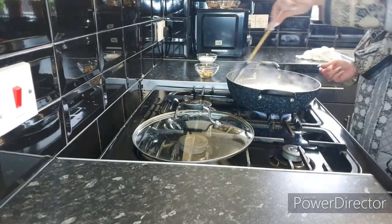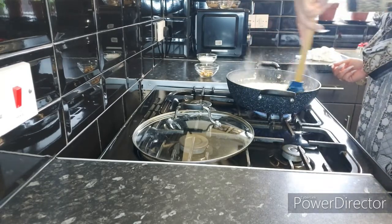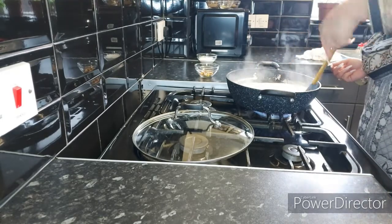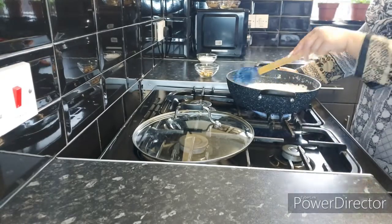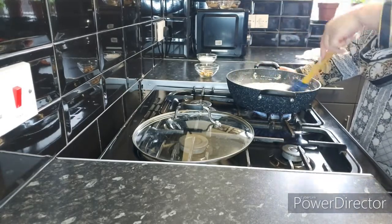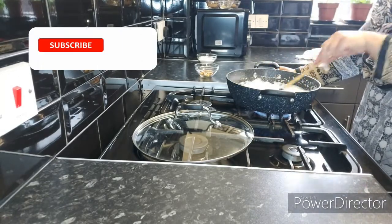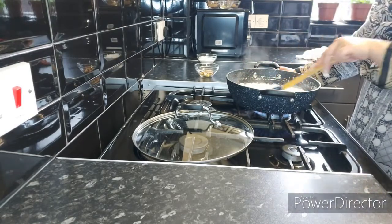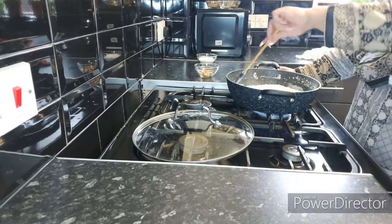As you can see the milk is boiling, but we need to cook it on high heat constantly and make sure the milk does not overflow. This will take roughly about 10 to 12 minutes to get the consistency we need for our barfi.